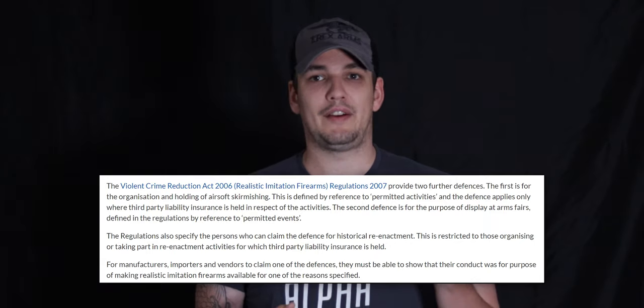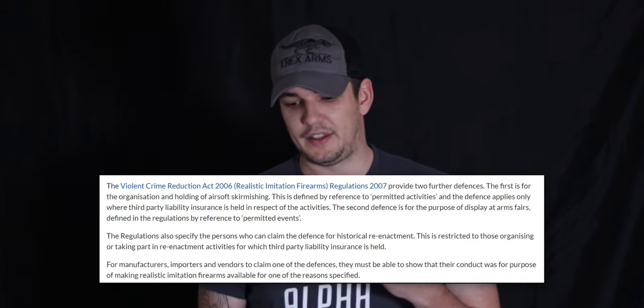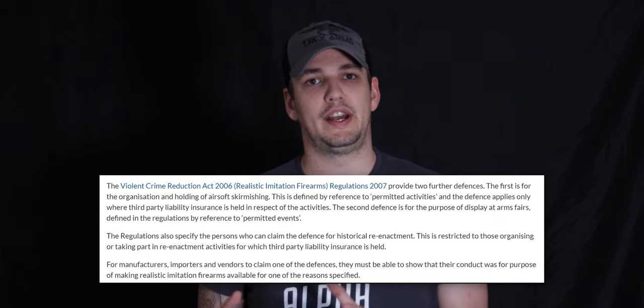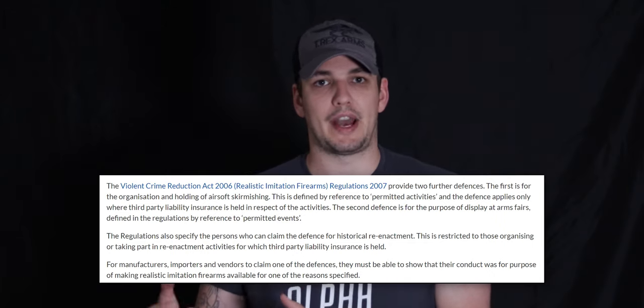That's where the VCRA Realistic Imitation Firearms Regulations 2007 come in. Those regulations provided two extra defenses on top of the ones originally provided in the VCRA 2006 — the original ones didn't cover airsoft skirmishing, but these ones in the 2007 regulations did. The first defense is that you will have a defense against being prosecuted for an offense under section 36 of the VCRA if it was for the organization or holding of an airsoft skirmish, as long as public liability insurance was held for that skirmish.